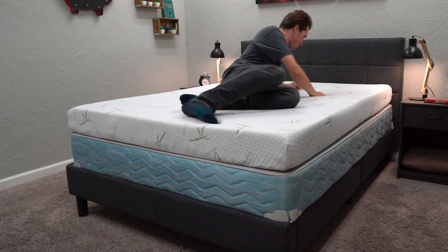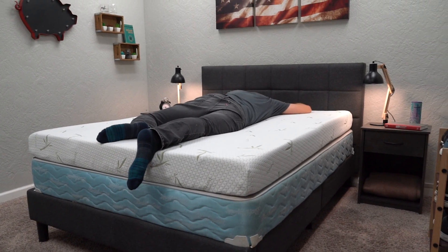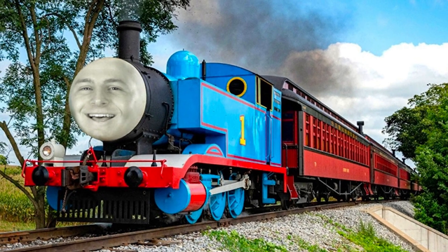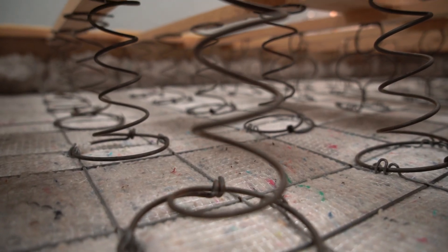A box spring can also provide a more durable, flat sleeping surface, and if you have nothing else, it should get the bed off the ground so no critters, animals, or bugs can crawl right into bed with you. Though you can go without a box spring, these extra layers of support can help extend your mattress's life and take less of the wear for your bed, so it is always a good idea to at least consider one.